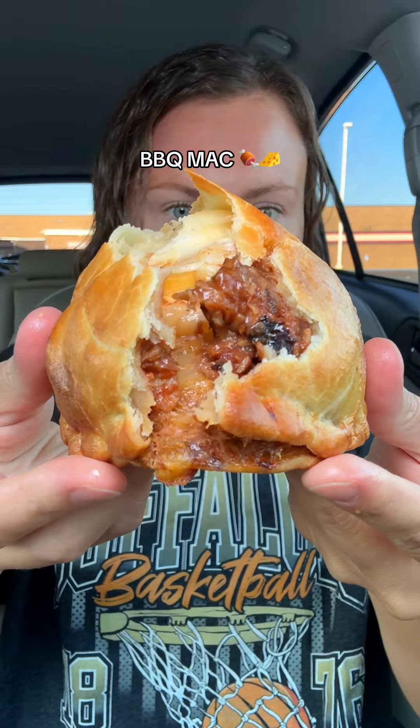Now for the barbecue mac. It's like all the tastes of a backyard barbecue in one bite. The barbecue sauce is so rich and smoky, and then the mac has a really hearty cheese. All of that in a perfectly buttery pie crust — beyond words good.